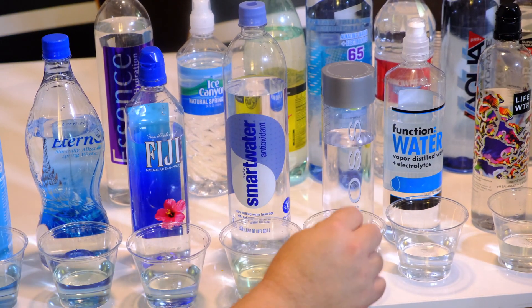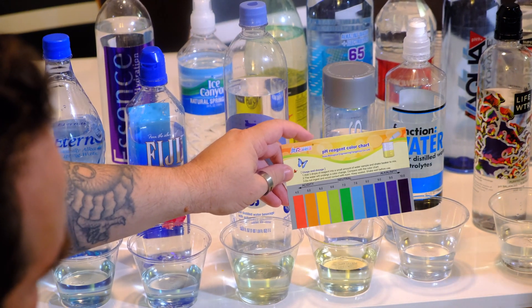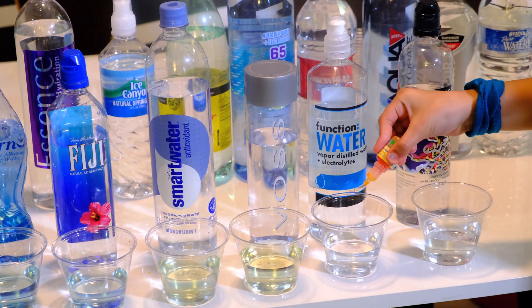This is the Voss — it's looking yellow, about a 6. So that's a little bit on the acidity side.